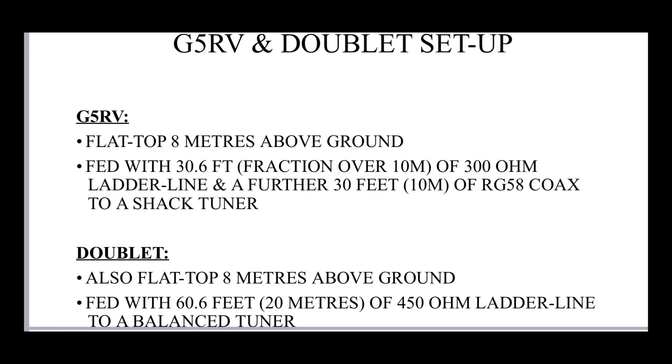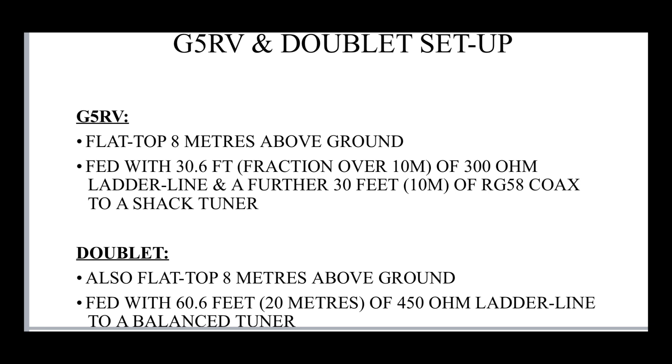The G5RV is a flat top, set at 8 metres above the ground. It's two 51-foot legs — 102 foot long, about 31 metres. It's fed with just over 30 and a half feet, a fraction over 10 metres of 300 ohm ladder line, and then a further 30 feet — 10 metres of RG58 coax going to a shack tuner. This replicates a typical, ordinary setup for the G5RV. For the doublet comparison, we'll use the same 102-foot flat top at 8 metres, but fed with just over 20 metres of 450 ohm ladder line to a balanced tuner. Same length of antenna, just fed differently with the same overall length of feed line.